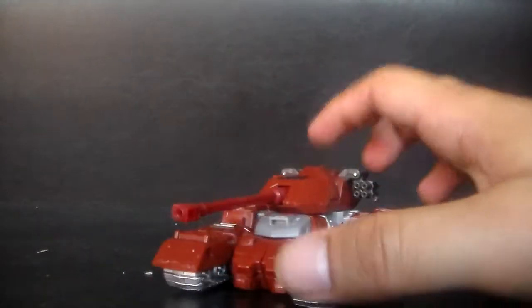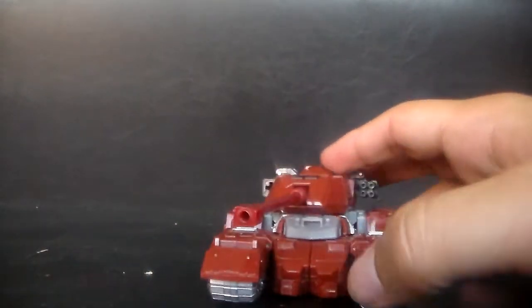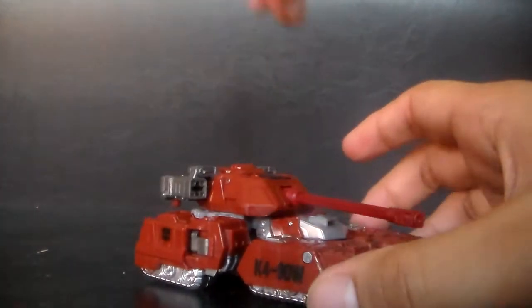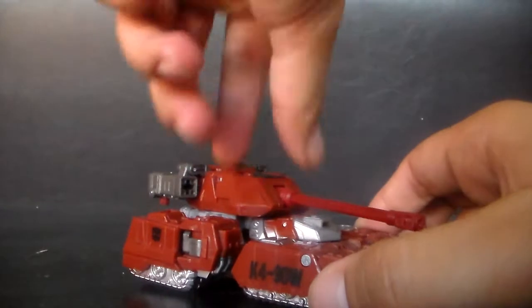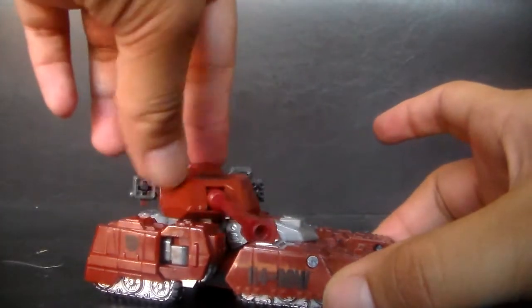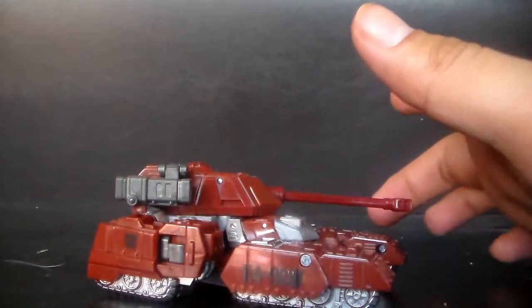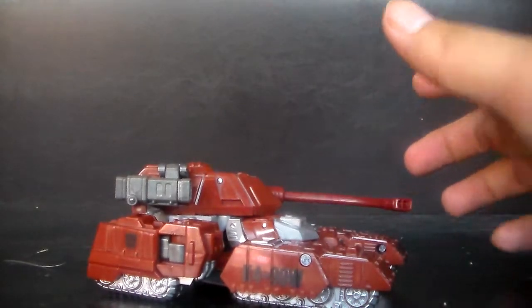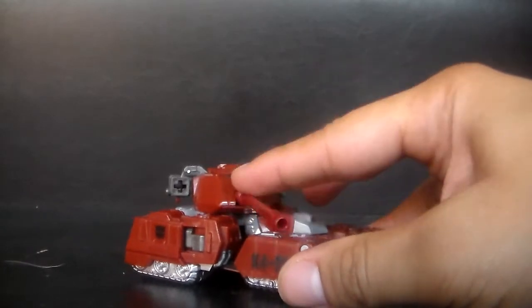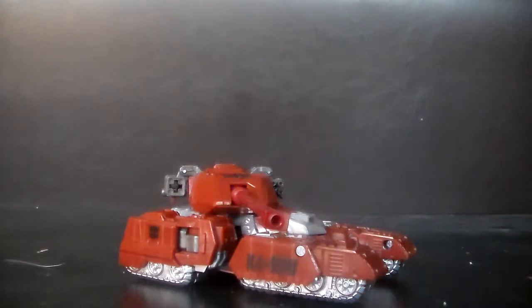His vehicle mode is pretty cool — it's obviously a Cybertronian tank. I don't think we have any tanks on Earth that look like this. The part with the cannon does a complete 360 turn like a real tank. It's got these extra artillery pieces. I don't know what happened to the missile — I have a tendency of losing missiles really bad, and it sucks because it takes away the overall quality of the transformer.